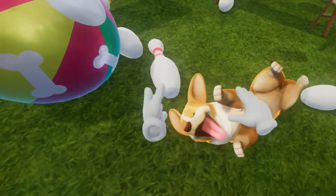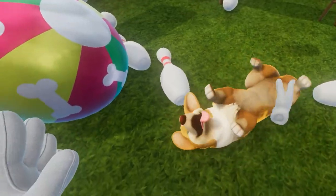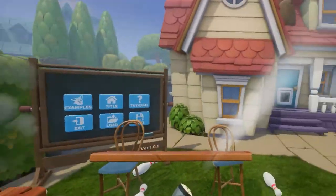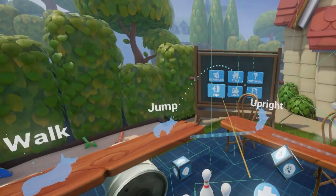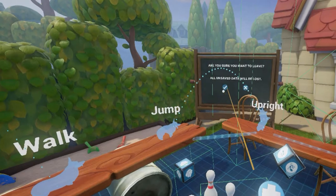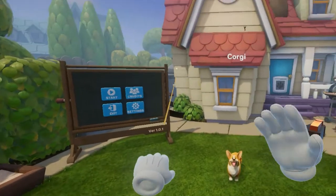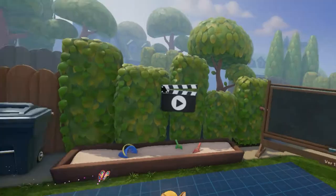My cute little Corgi dog. I didn't know it would react like that — that's pretty cool. Well, let's make our own level, shall we? I quit the game again. All right, we're back. Third time's the charm, eh? There's always mistakes when I play VR. Let's click start and let's make our own level.